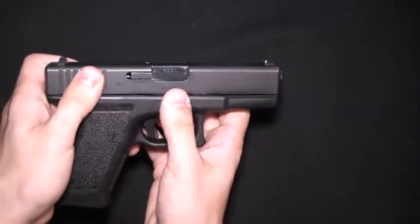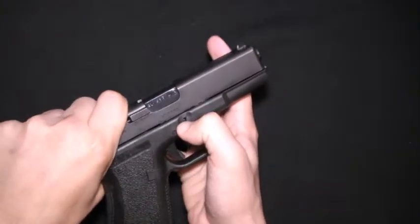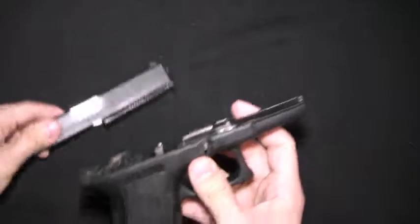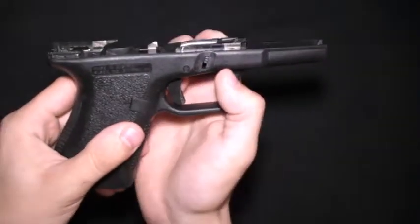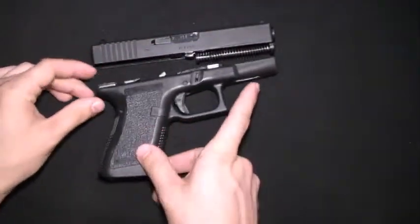What that will let you do is pull back on the slide just a little bit, then push down on the takedown lever here. That will separate the slide from the barrel like that.